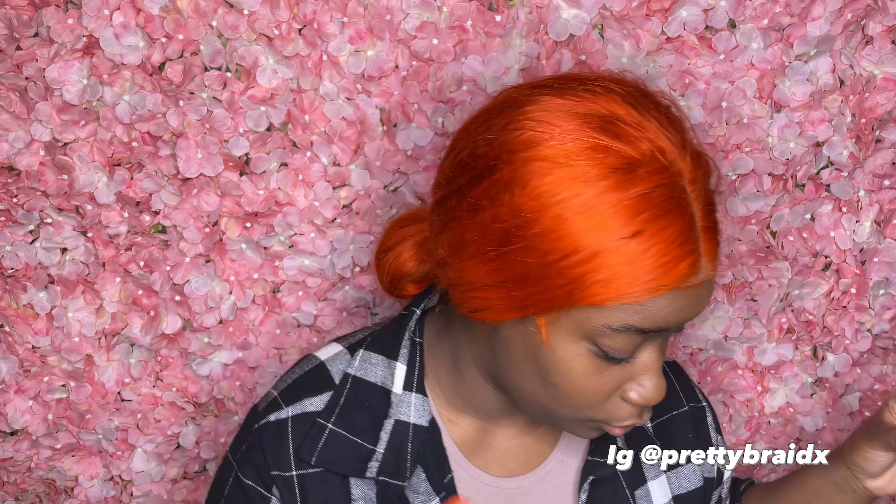Hey, welcome back to the channel — it's Hands Behind Pretty Braids. We drop videos weekly, so if you haven't subscribed, what are you waiting for? I'm always dropping gems about the braid game. Let's get right into the video. First things first, we're getting into what Shining Gem is best. Drop in the comments which one you think is best — these three, not edge control, just the Shining Gems.